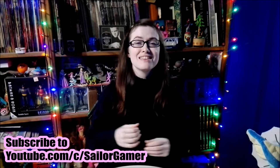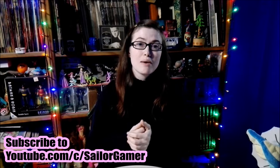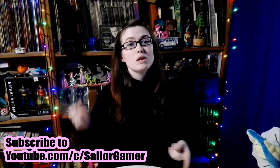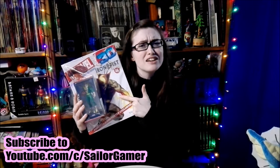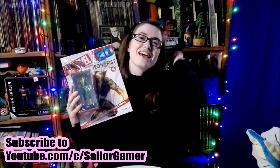Hi guys, welcome back. Today we're going to be doing a brand new unboxing — the next in the Marvel Heroes 3D Official Collection. This time it's none other than Iron Fist. I'm pretty excited about this one. But before we get into this, make sure to hit that beautiful red subscribe button, hit the bell so YouTube will let you know whenever I post something new or go live, and if you like this collection or this unboxing, be sure to leave a like down below.